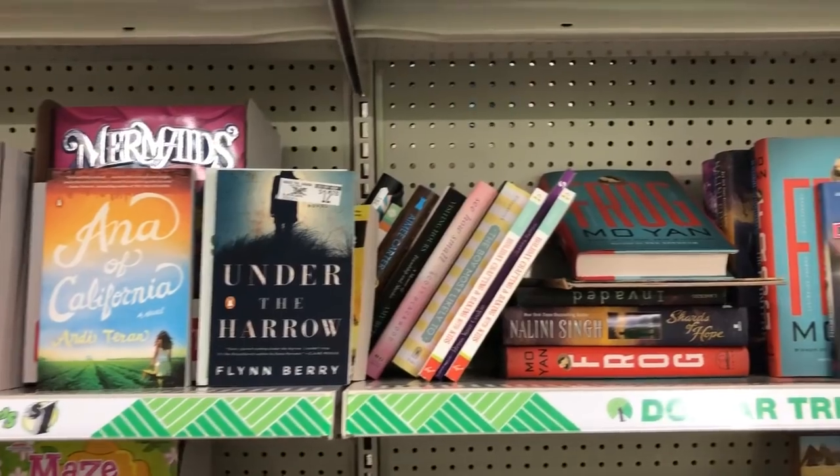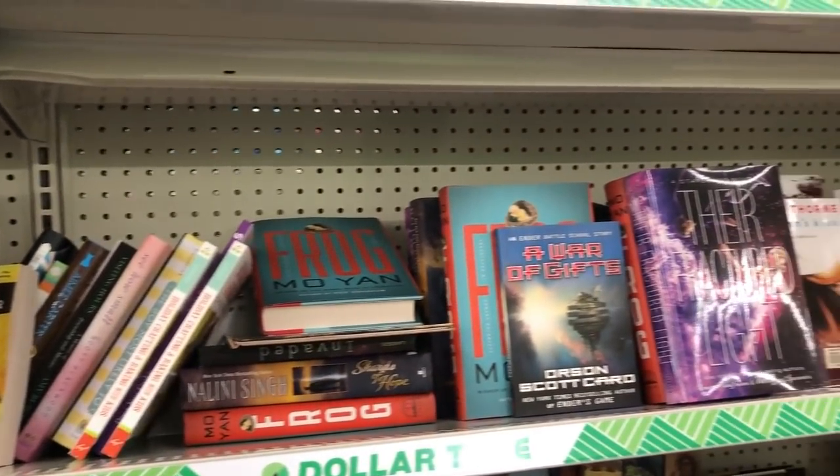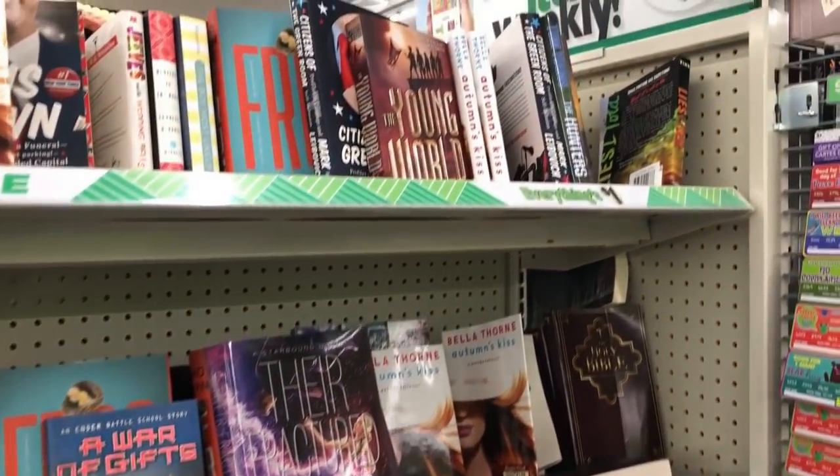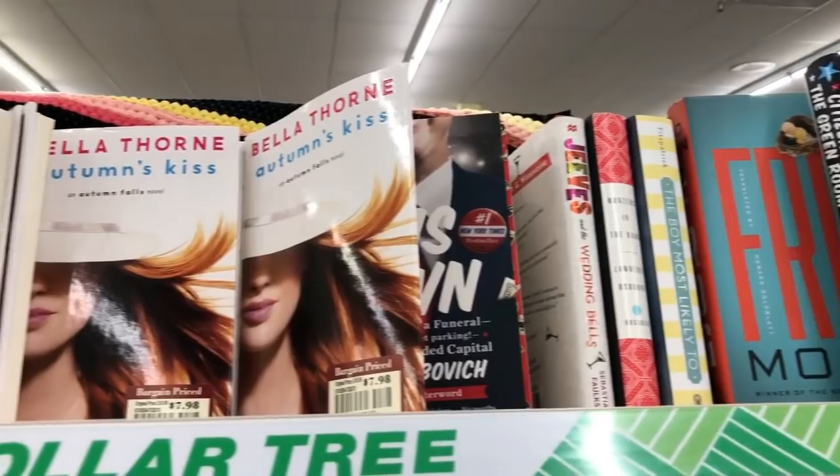Coming in at number five is Dollar Tree books. I've done quite a few DIYs on my channel using Dollar Tree books, or just books you have at home — that's the beauty of DIYs, you can find things around your house. Dollar Tree books come in handy too. You guys have seen me do book covers for Valentine's Day which I put on the table back here, and I've used Dollar Tree gift bags to do covers — lots of things you can do with Dollar Tree books.